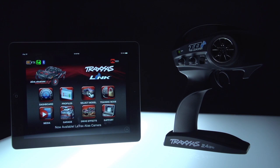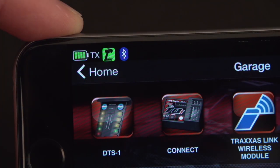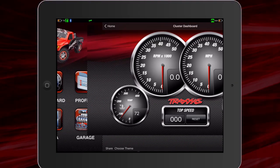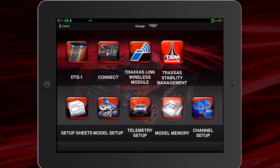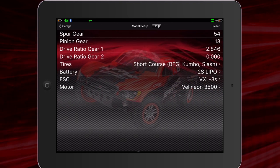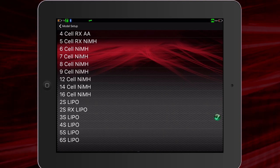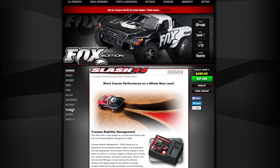Download the free Traxxas Link app for your mobile device and use the wireless Bluetooth module to pair with your TQI transmitter. Go to the in-app dashboard to monitor the gauges. For model and telemetry setup, enter the garage. For the most accurate readings, make sure your gearing, tires, vehicle, and battery type are all correct under the model settings. For more information about telemetry and the Traxxas Link app, visit us at traxxas.com.